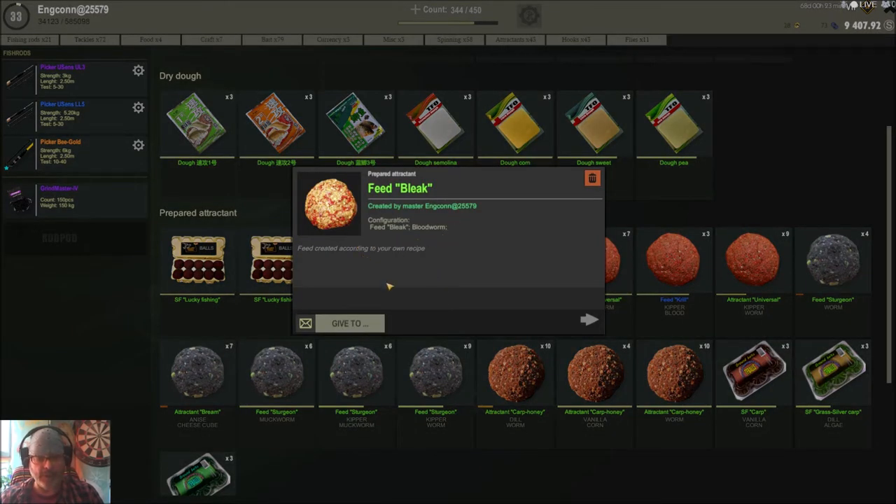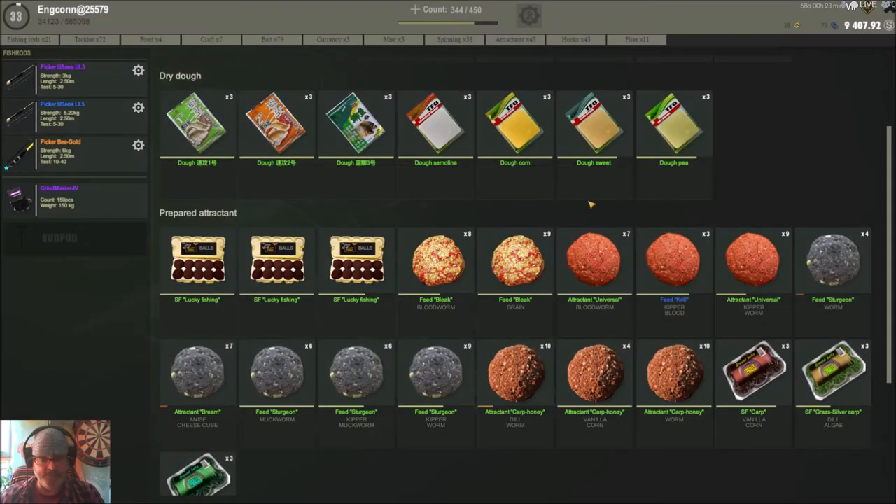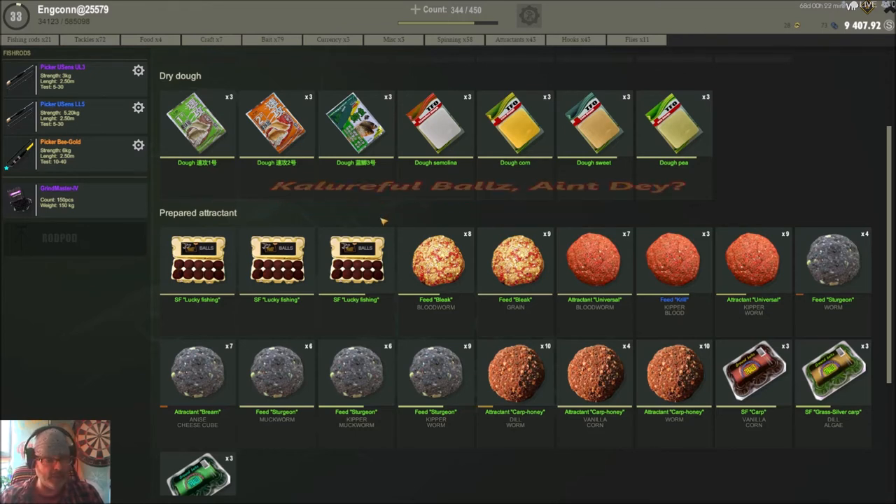The nice thing about these attractants is we can share and give them to other players — especially if someone's out in the middle of nowhere and ran out of stuff. You can send them something in the mail, or help out new players by giving them baits and a good start and feel for the game.